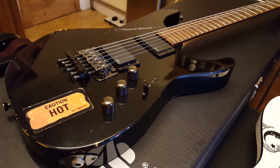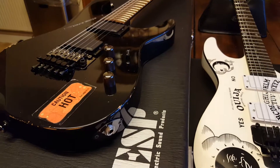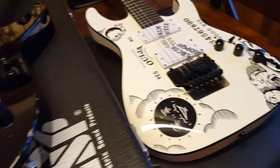We've got that and we've got the real deal KH2 neck-through right next to it, side by side. It's not Ouija for Ouija, but it is the exact same guitar — they're both neck-through models and other than the finish and inlays, it's the same thing. So we'll put them side by side and go over the telltale signs.